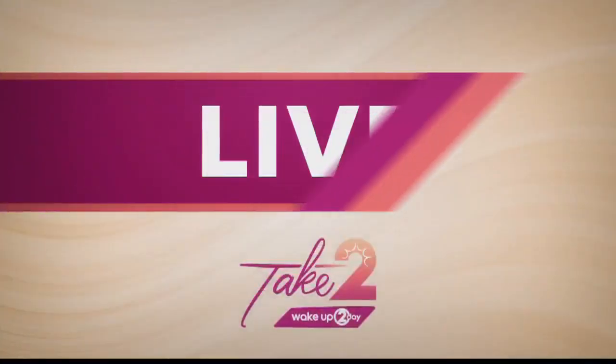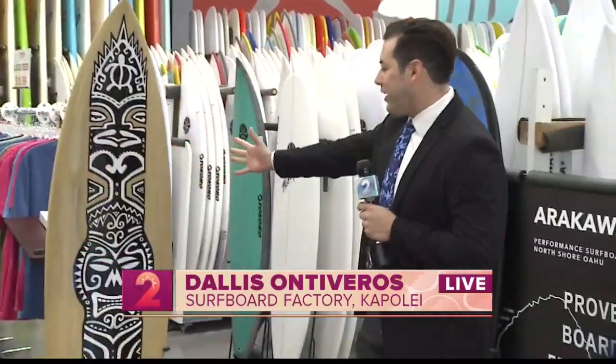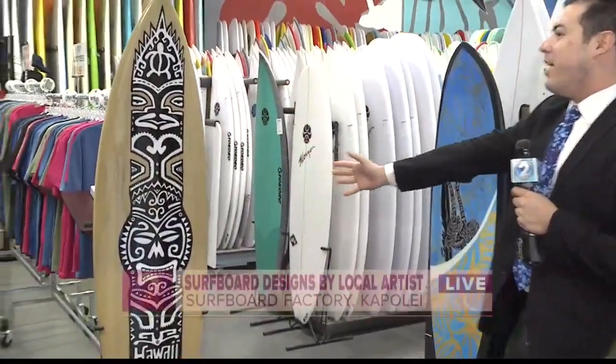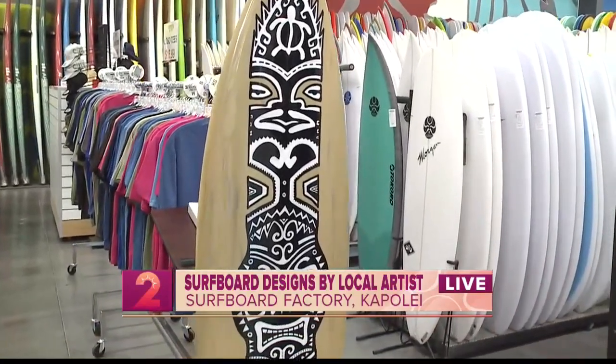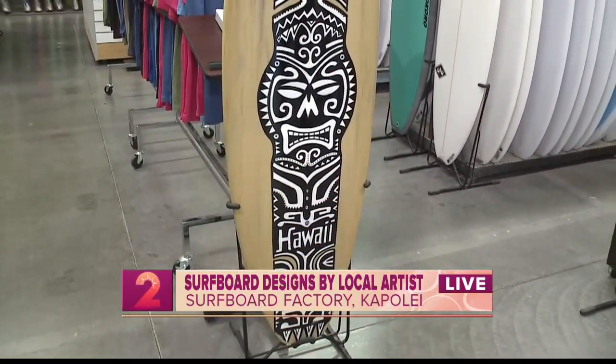This morning we're taking a look at a local artist who designed surfboards based on Hawaii culture. To tell us more about his vision and future projects, Dallas Ontiveros joins us live from the surfboard factory in Kapolei. We're here at Surfboard Factory Hawaii looking at these beautiful designs. These designs were created by a local artist who lives here in Hawaii by the name of Eduardo Bolioli.